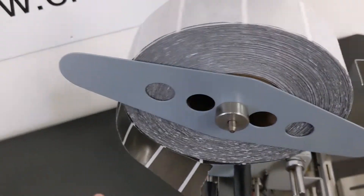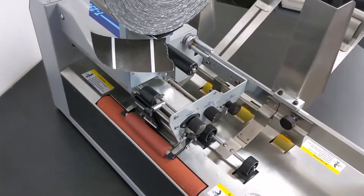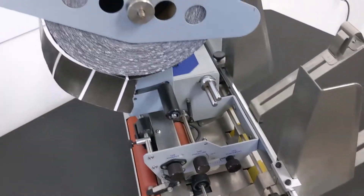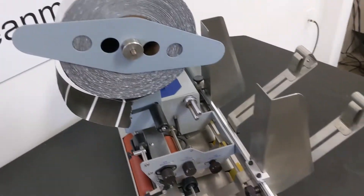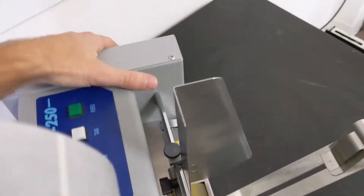If you have weird problems where there are multiple tabs coming out or it's making a mess, then that sensor setting is probably wrong. But once you get it adjusted right and it's working well for the type of tabs you use, don't ever change that sensitivity adjustment on the back.